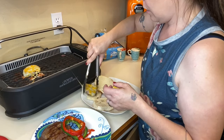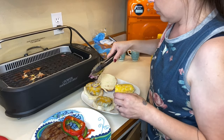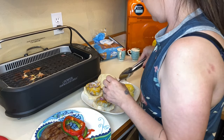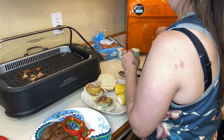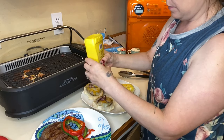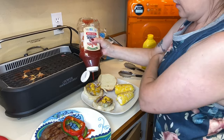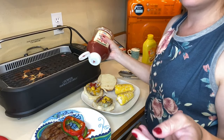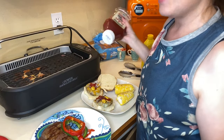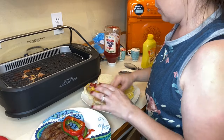We are going to plate these up with just a little bit of onion that I had on the grill. We're gonna put some mustard and ketchup on it — you guys can add any topping that you would like. I've told you guys in other videos I'm not a big ketchup person, so I don't use a lot.